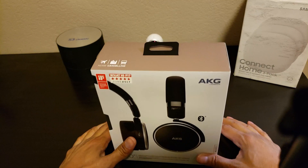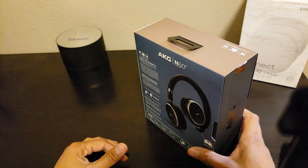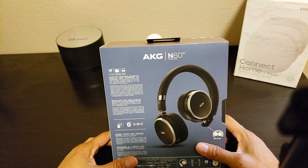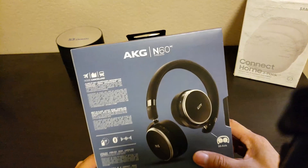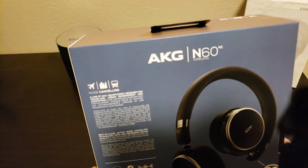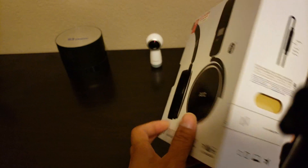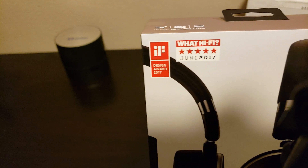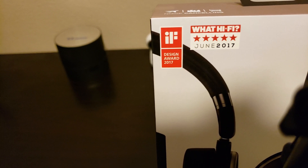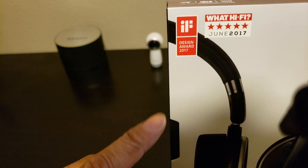I'm going to do an unboxing — we're going to open the box and check out this headphone. Before we do that, let's look at the packaging. We got the AKG N60NC there. This headphone was rated 5 stars by Hi5 in June 2017, and it also received the Designer Award 2017.